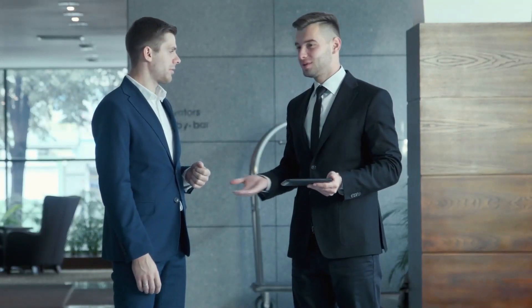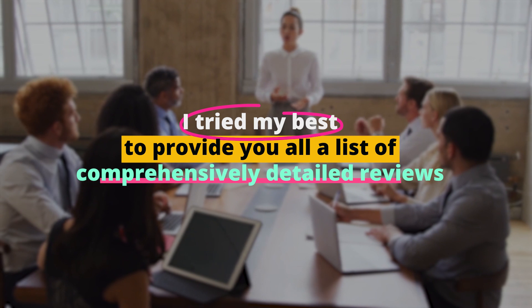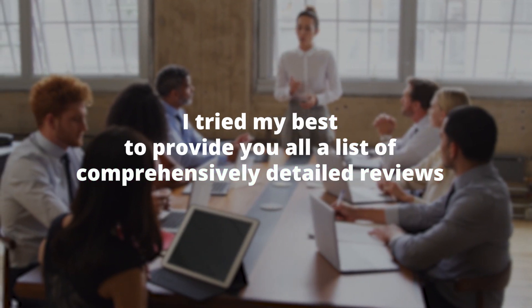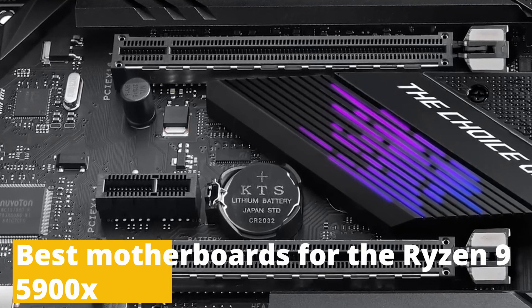This was all from my side. I tried my best to provide you all a list of comprehensively detailed reviews of some of the best motherboards for the Ryzen 9 5900X that I personally purchased, tested, and loved.